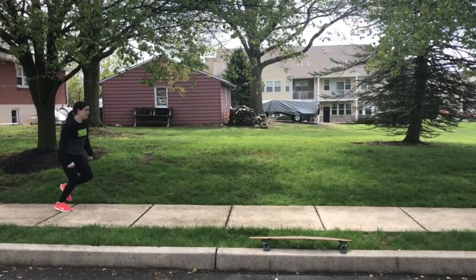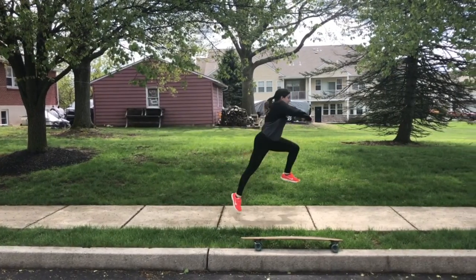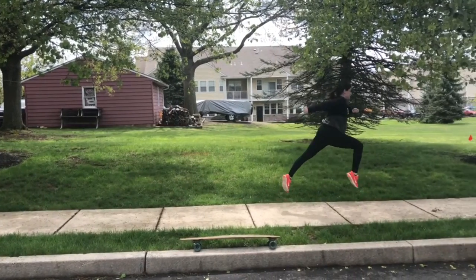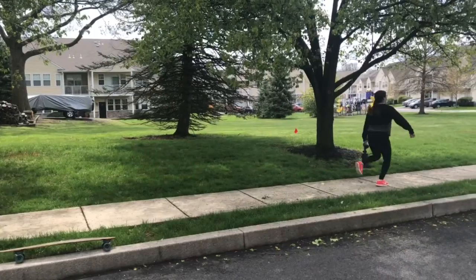Our first running drill is a deer run, so I pump my arms from my chin to my hip as my front leg comes up like a high knee — 90 degrees — and my back leg extended straight behind me.